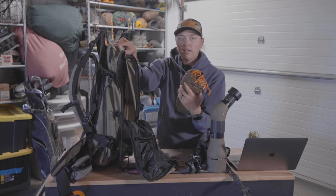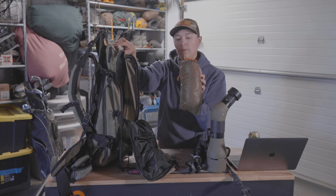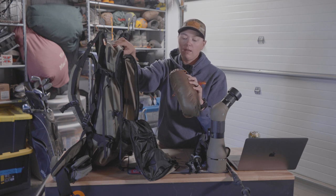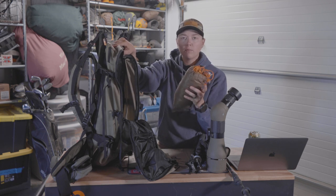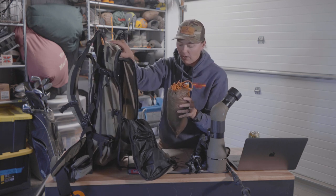Again, with it being hot, I might want to get out of the sun. So I'm going to bring the Kefaru Sheep Tarp — this is their smallest tarp. It's nice to just pitch with a trekking pole and tie off to trees, whatever you can, just to get some of that sunshine off of you.